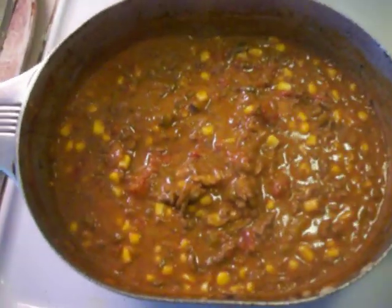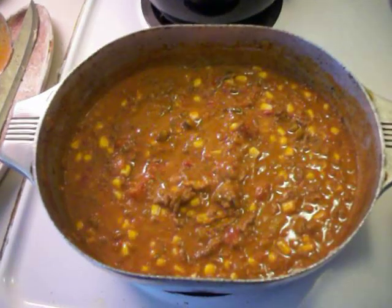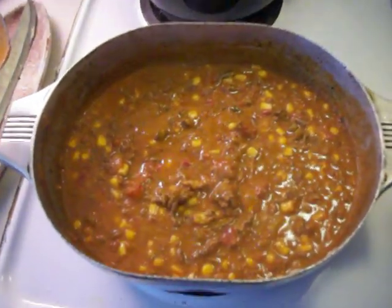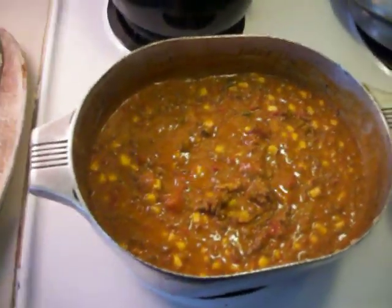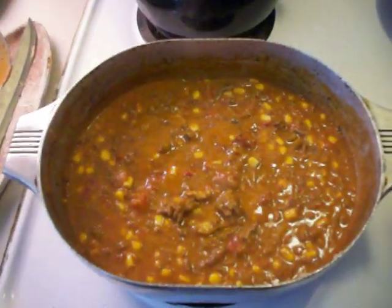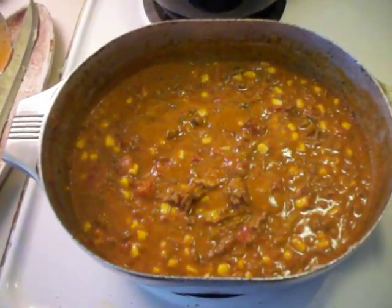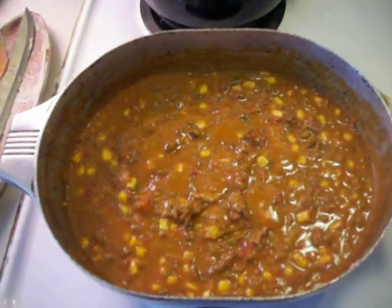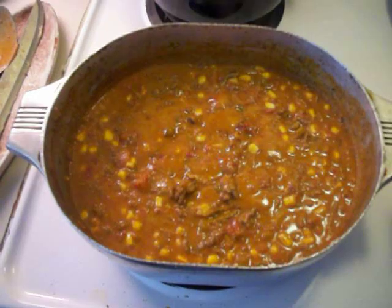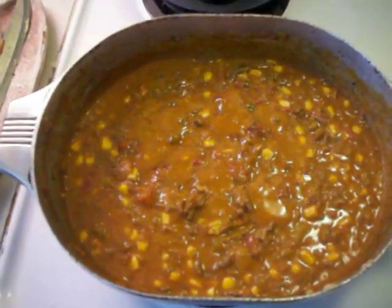We make this during football games — it's a huge hit, everybody loves it. You've got to be careful with the jalapeños; you can really kick it up too much and it'll be a little too spicy. But if you want to make it hotter, you can use hot salsa, more jalapeños, or a little cayenne pepper to kick it up a notch. All these ingredients come together really nicely — we call it killer dip, and it's good stuff.